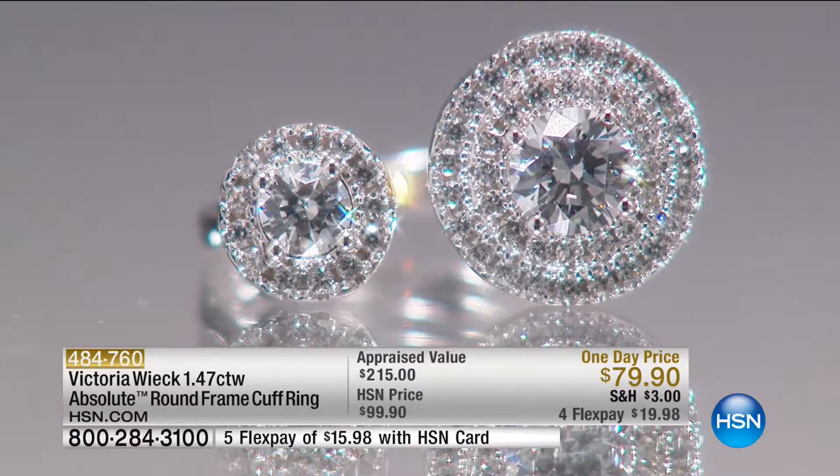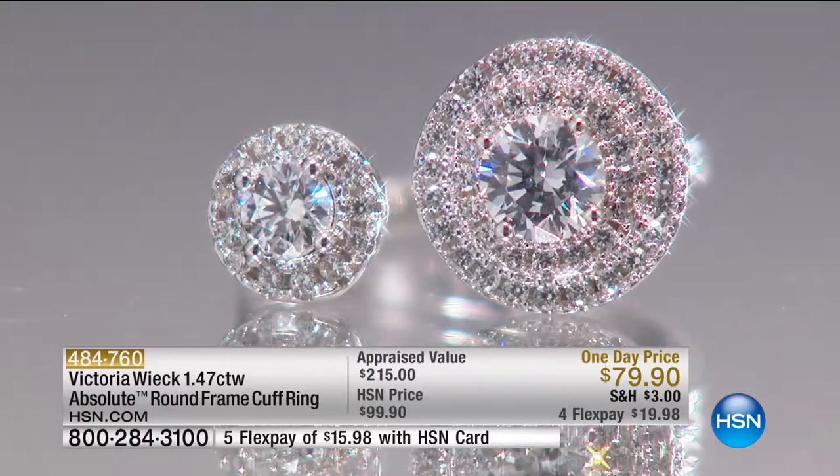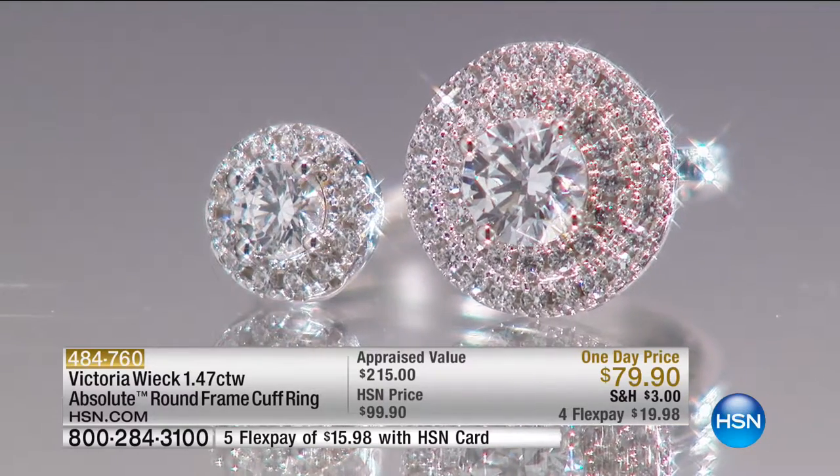There are only about 200 of these to go around. When you come in close to the ring, it's almost like a slight stair step — the way the halo is created around that solitaire in the center. And then there are two halos. You can see it right there — it's genius the way you design.